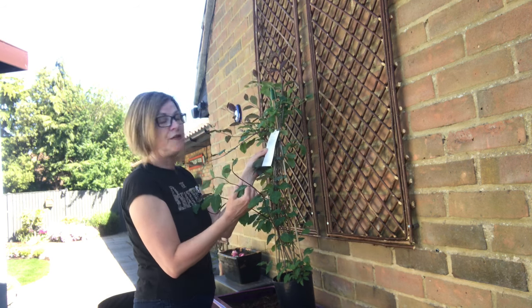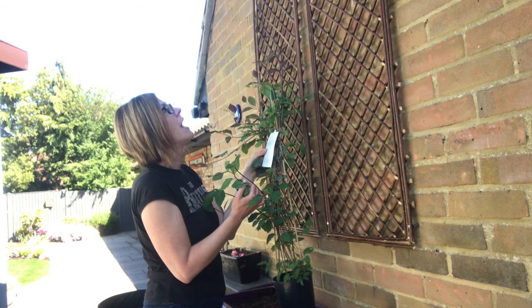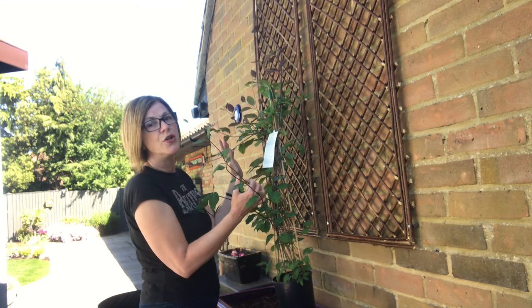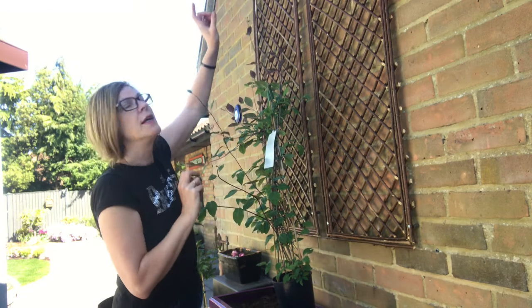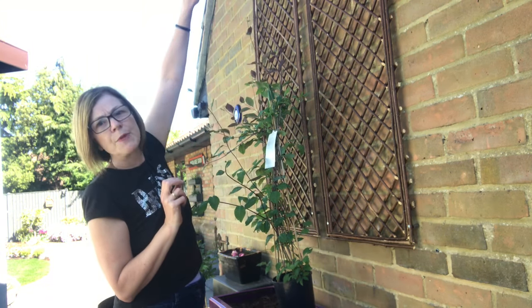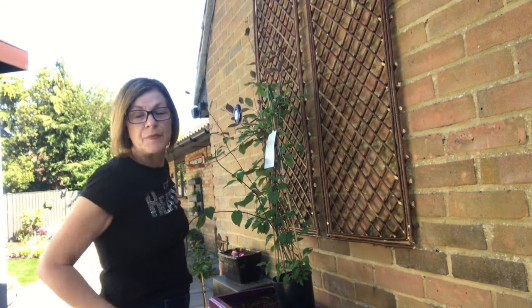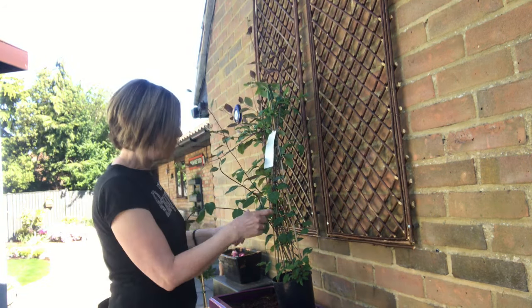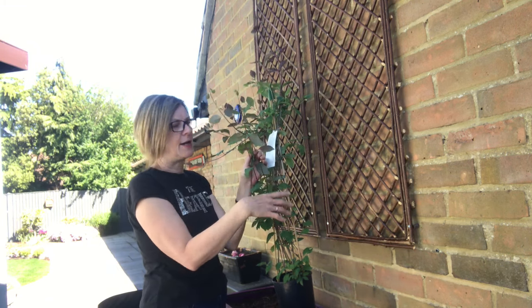It does grow up to 20 foot, it says here, so obviously we've got the space for it. I thought what we could do if it gets too high is get some wires, some little screws right up the top, train some wires, and it can carry on growing that way. Then of course it will be pruned in the spring to get it back down again.